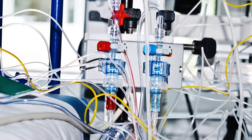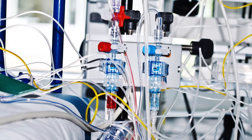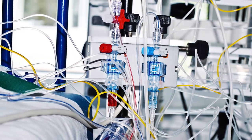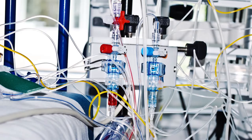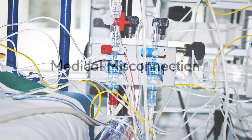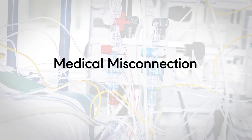Looking at this picture, even the most trained of eyes have trouble identifying all the tubing connections. Because the connectors on many devices are interchangeable, users can accidentally connect unrelated systems to one another. This is called a medical misconnection.